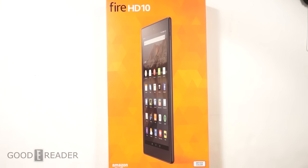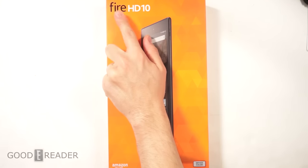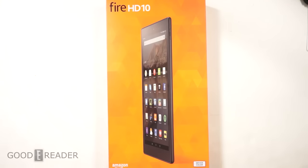Hey everyone, welcome to another Good e-Reader unboxing video. My name is Michael, this is Peter. We have here something fairly exciting — it's Amazon's first 10-inch tablet, 10.1 inches to be exact. This is the Fire HD 10, which came out a few months ago. It has high retail availability in the US, but you can get it in international markets as well.